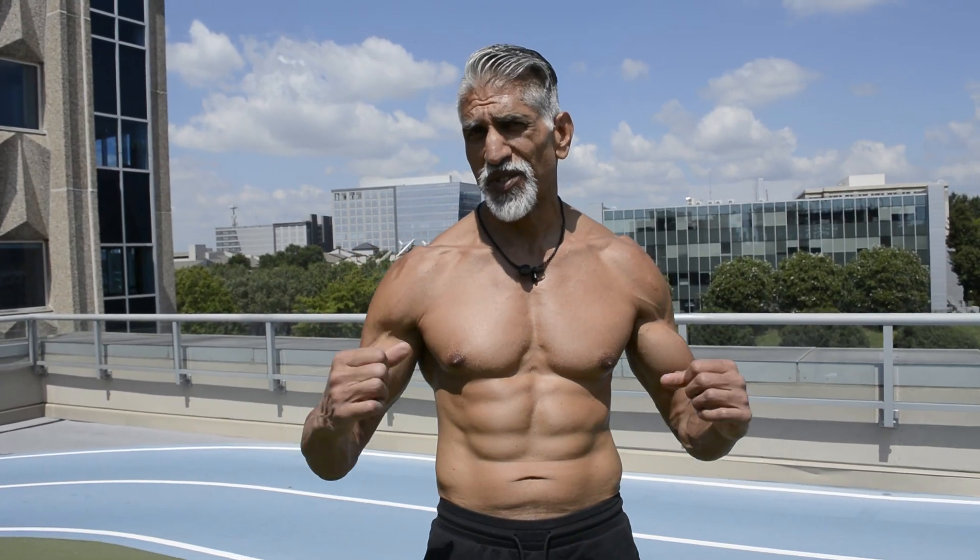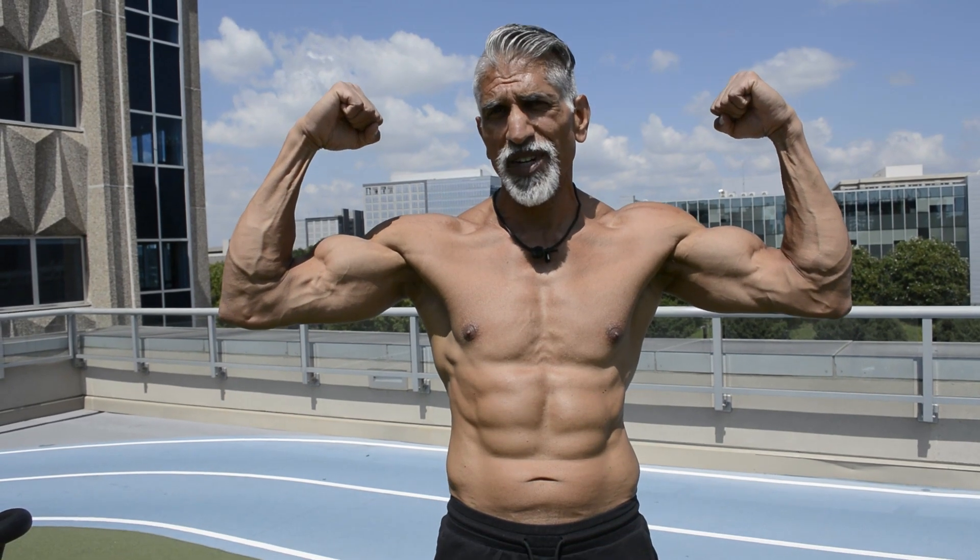Hey guys, what's up? Welcome back. Dr. Shred here. Today's an exciting video because we're talking about getting your guns. Everybody wants guns. So let's get into it.